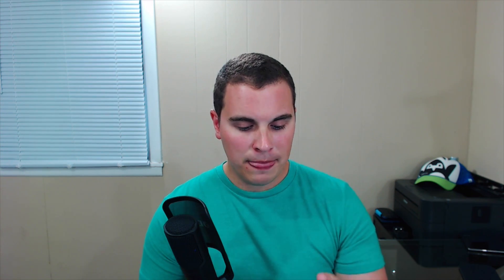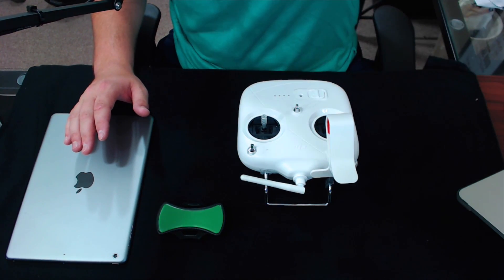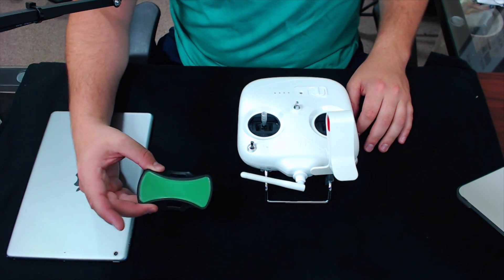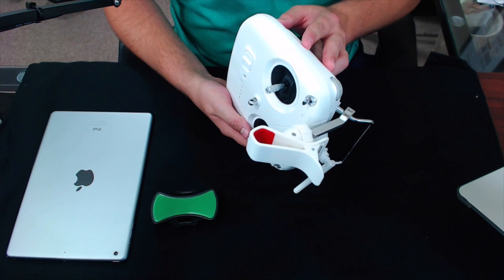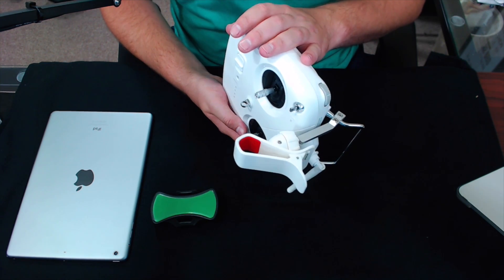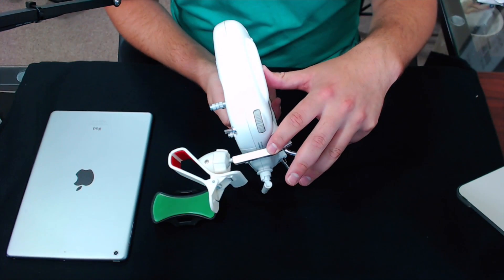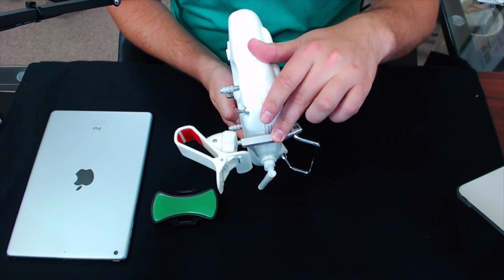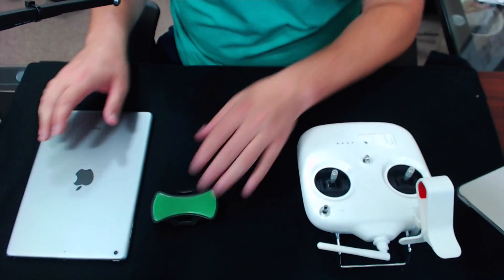If you buy this metal arm it's also about nine dollars, so that's eighteen dollars total for the full package. I'll link both products in the description — you can get them on Amazon or wherever else you want. As you can see here I have my iPad Air 2, the little green sticky pad, and the Phantom 3 Standard remote with the Phantom 2 Vision arm. That arm is not required but I prefer to use it.